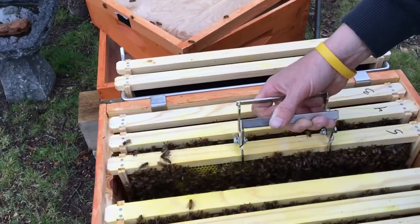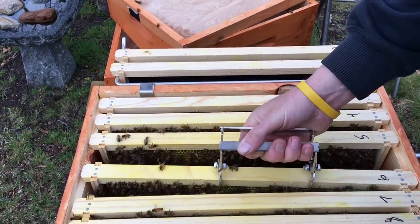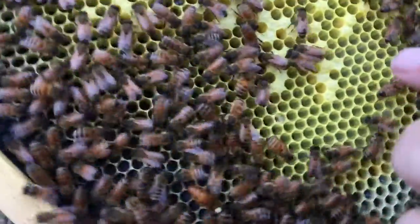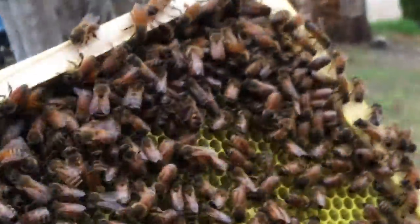Frame six — oh, there's our queen right there. White dot. See my thumb? Right there. There's our queen. There's our girl. We are having a whole lot of chalk brood. A whole lot of eggs in here — see the eggs? A lot of eggs. Pollen. Nectar. A whole lot more eggs right along here.